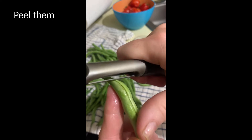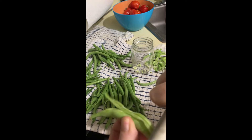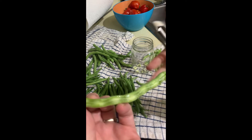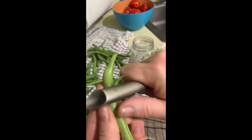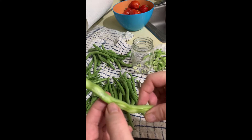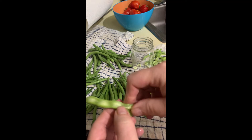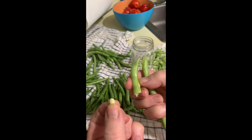So what I do with these is I just take a schnitzer and go down the side — you can see the beans in there. By doing this it's easier to get the beans out. The beans inside are delicious, sweet and tender. It's the shell that is a nightmare to eat, but these beans are delicious.